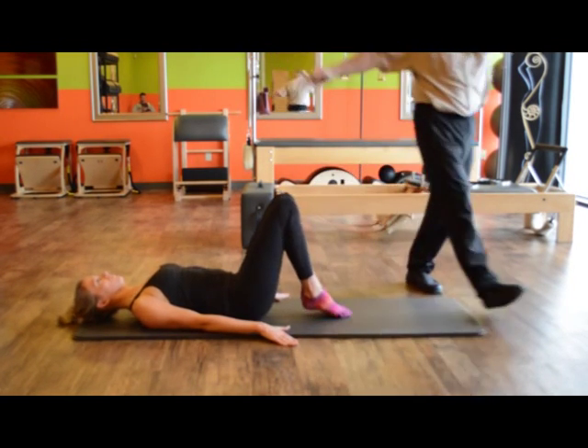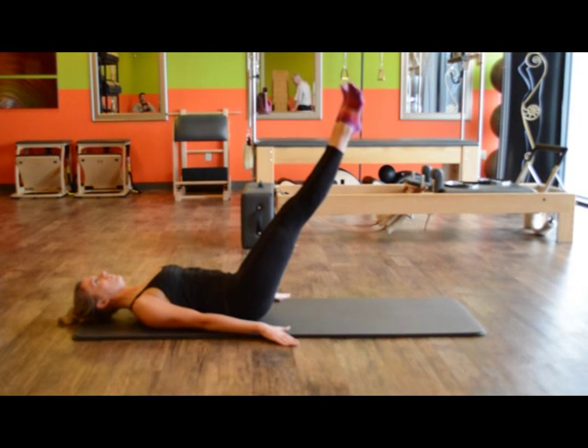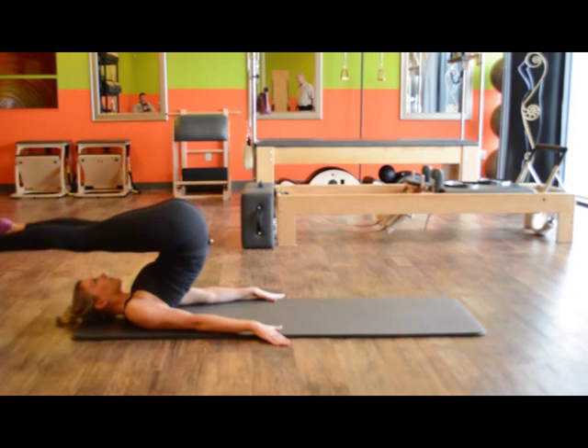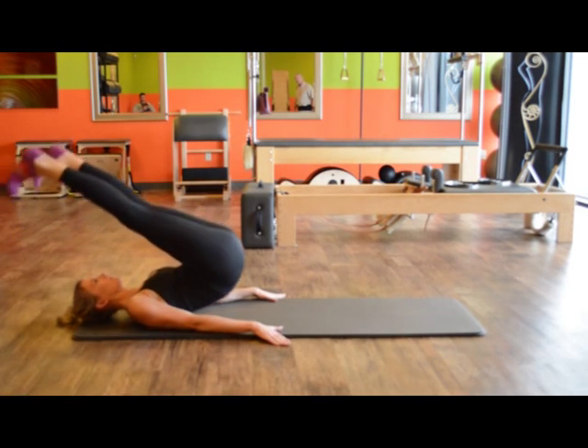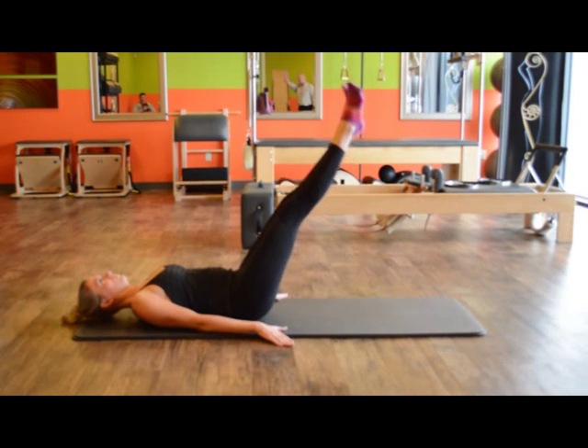Bring your legs in and up. Exhale your air. Stay there and exhale to put your legs over your head. Open your legs shoulder width, press out your heels to come down. Then legs together, soft feet, inhale to come over.